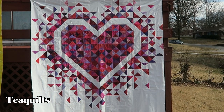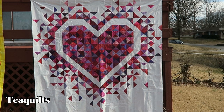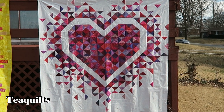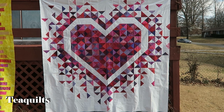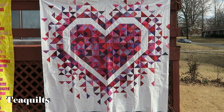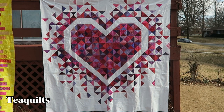I plan at some point to put a border on this because I think it will make a nice bed quilt for Valentine's Day. I have another Valentine's Day quilt but I don't want to use it on my bed since it has appliqué hearts, and I want to keep my quilts as long as possible. So I'm going to add a border to this, but for now I'll just use it as is.